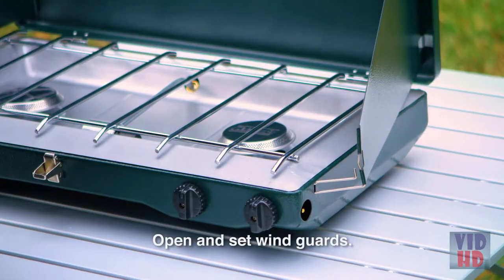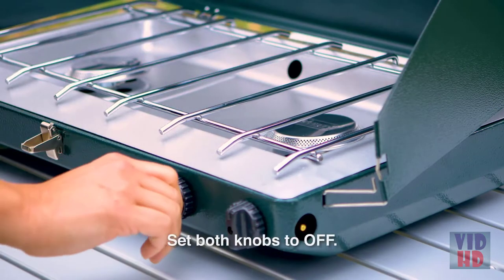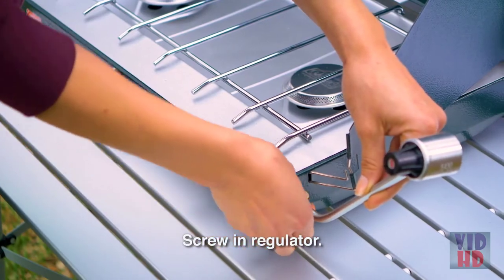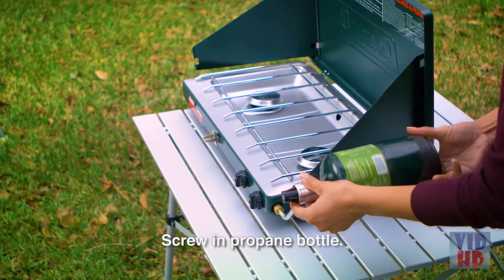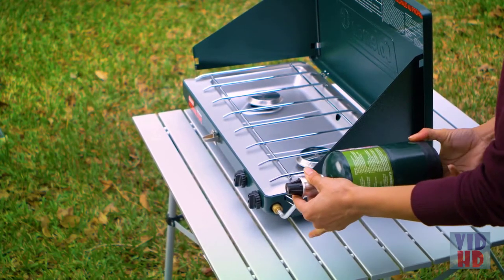Make sure the pot support, which is the metal grate, is in place and both knobs are in the off position. Take the regulator and screw it into the stove until it is hand tight. Remove the plastic cap from the top of the propane bottle and screw the propane bottle into the regulator until it is hand tight.